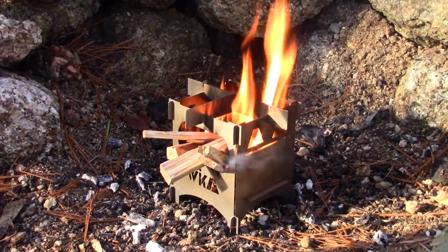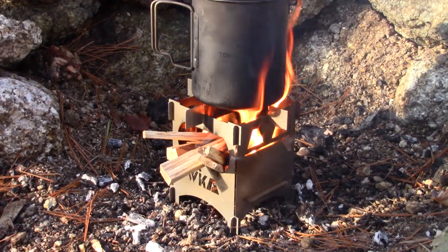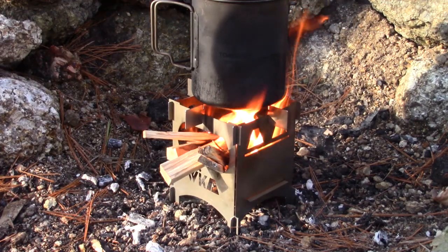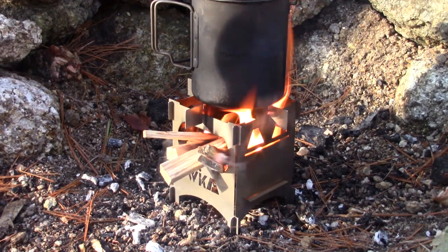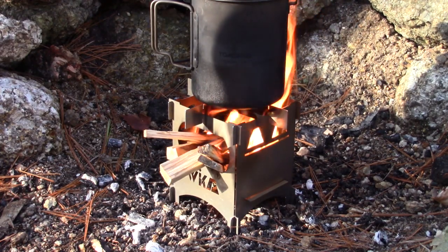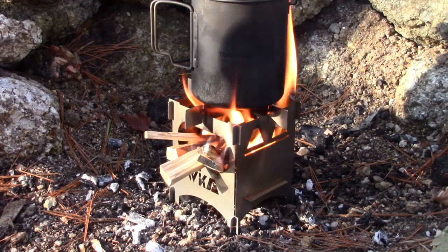That looks like it's catching pretty good. Let's put on this — my Tom Shoe Titanium 750ml. As far as dampening the stove down, you wouldn't even know that I put anything on. It's not doing anything at all to the airflow of the stove, and there's a lot of flame coming up around the outsides. So that pot is a good size for use on this stove. It's always important to make sure you match the pot to the stove so that you don't use a pot too large for what your stove is.